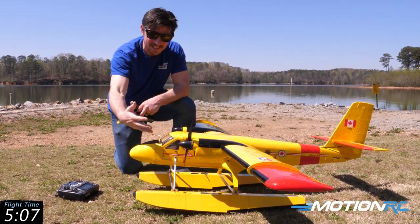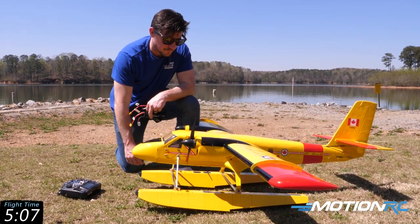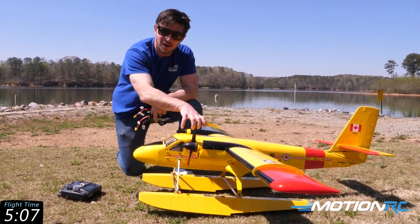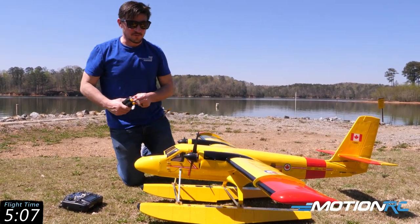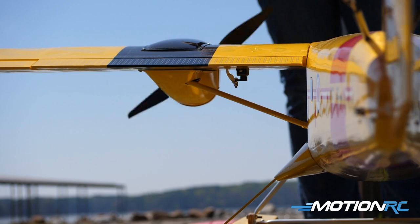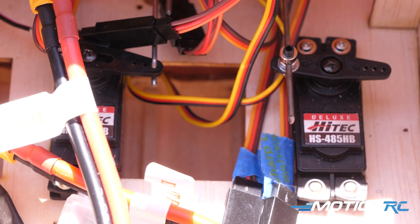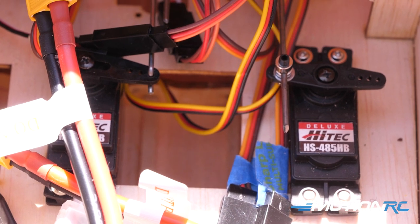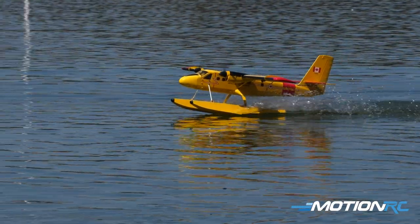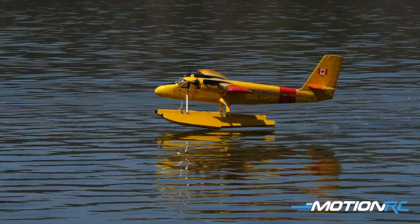I'd recommend — and I'm going to do it — getting two 5000s or even two 6000s, because I had the packs pushed all the way forward and didn't need to add any weight to achieve the CG. Heavier packs further back will make them easier to strap down. Overall, the Twin Otter — I used everything on the product page: Admiral motors, recommended propellers, spinning the right way with differential thrust set up, and Hitec servos throughout. Two different servo sets — heavier metal gear ones for the elevator and rudder, smaller ones for the flaps, and speedier ones for the ailerons.